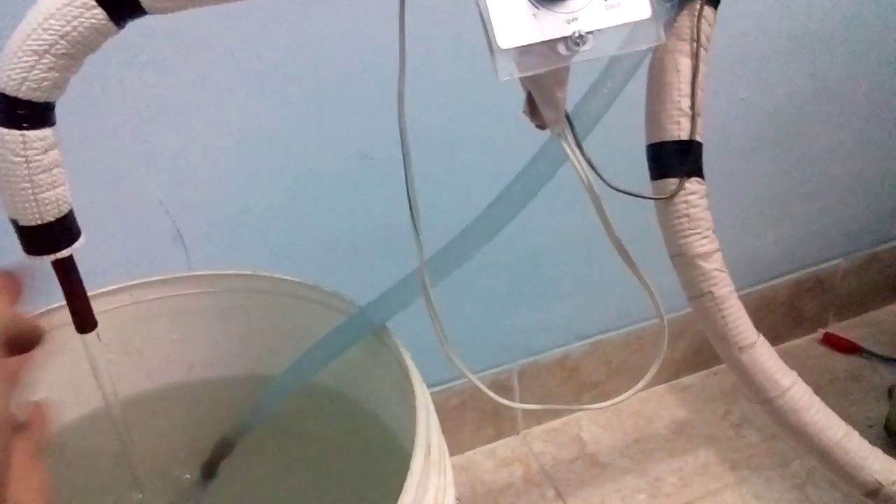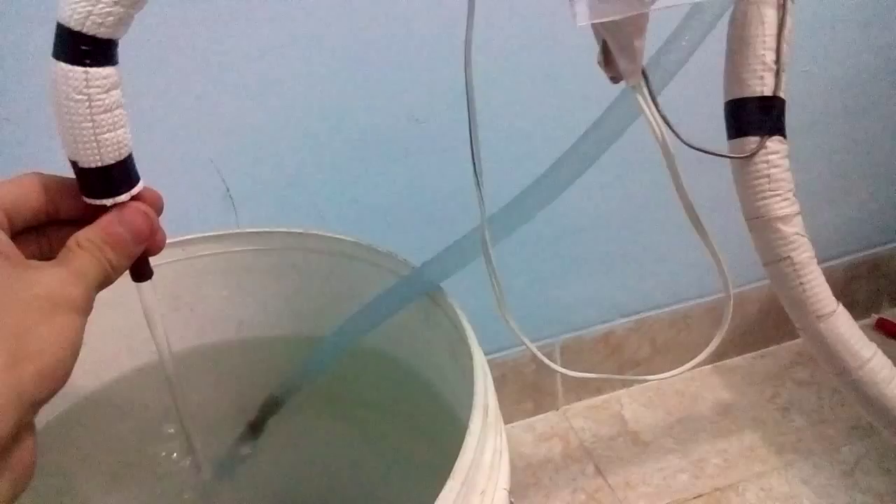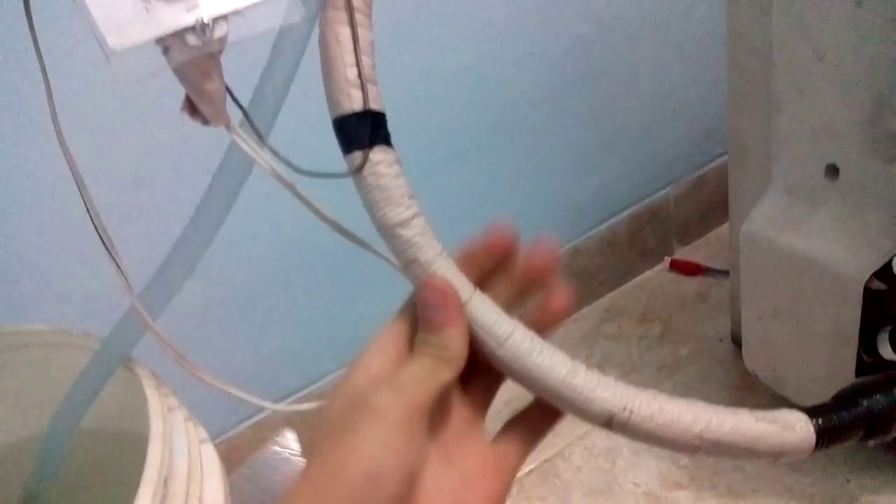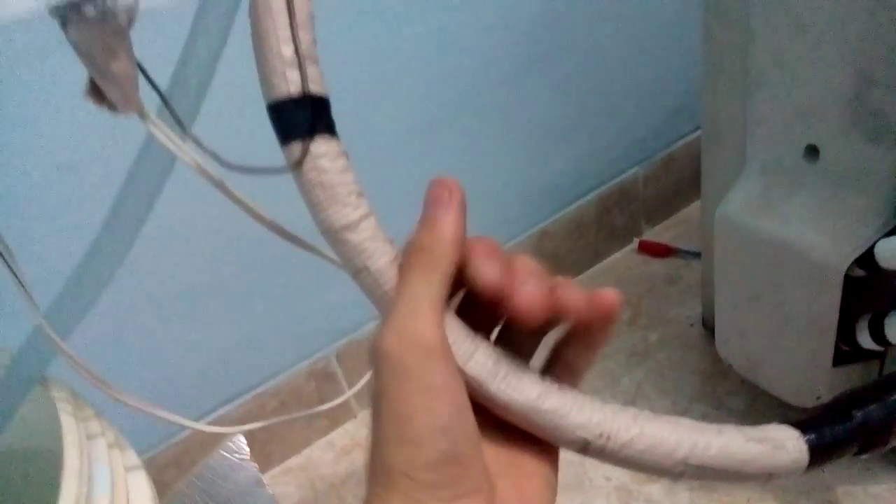Let's take a look at the water line — this line is inside here. Both of these pipes are the refrigerant line.